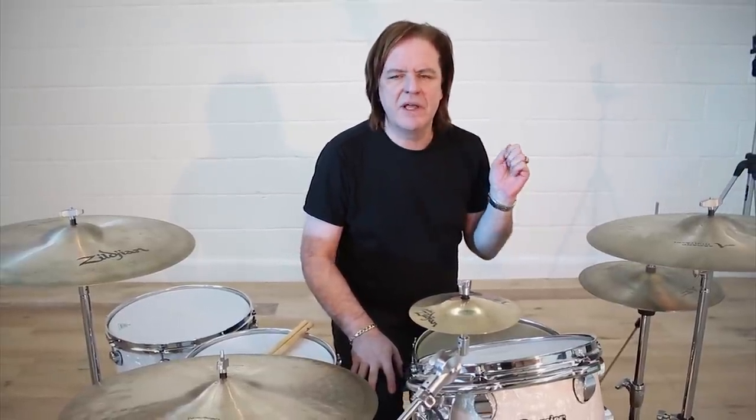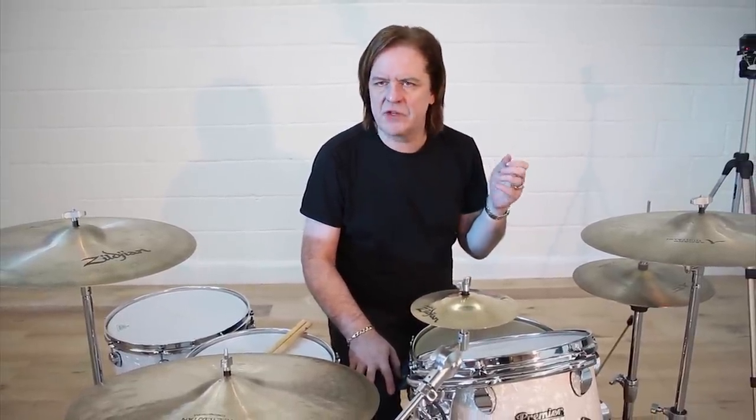The first one we're going to do is one of the most commonplace figures you'll see on big band charts from all the areas, and that is a hit on the and of one.